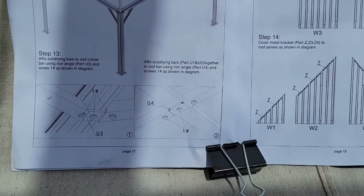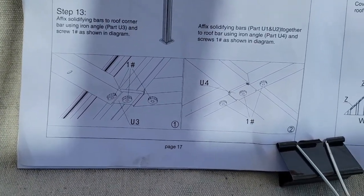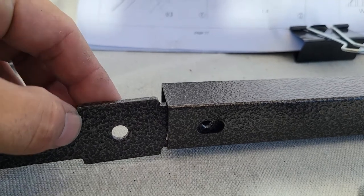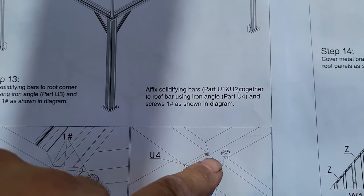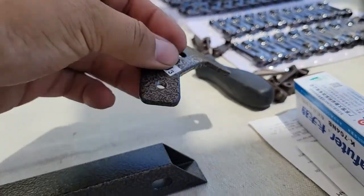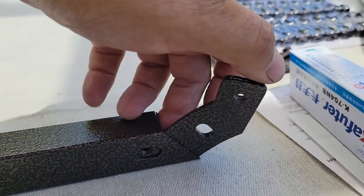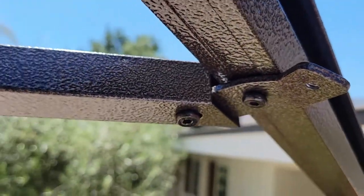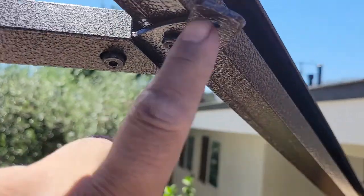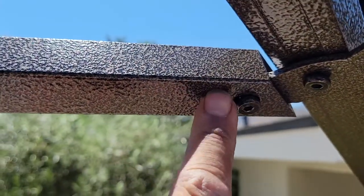On to step 13. For step 13, if you're looking at the images, this is the U1 part — it slides into the hole and you screw that in. Then on the opposite end, this is the U3, which will end up going in here — same deal, bolt that in. Then the other part attaches here. Here's what it looks like: it should be angled down; otherwise the part where the bolt goes in will be at the wrong angle for this piece to actually slip in and bolt on.